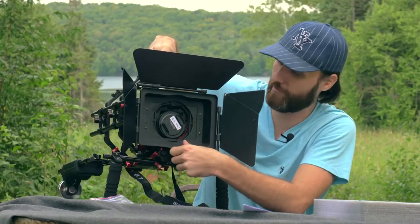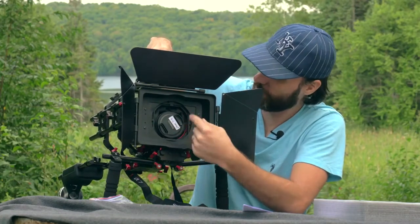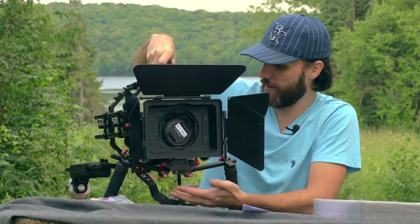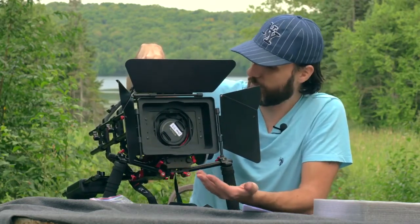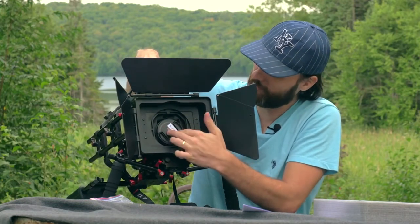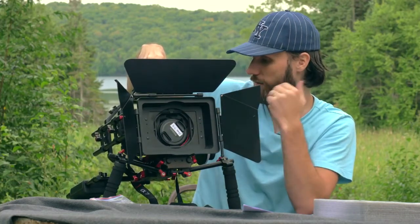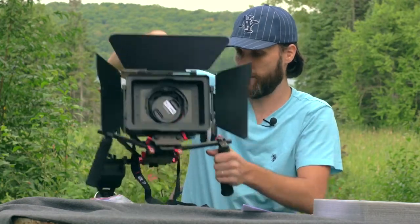With the Sony A7S, the problem is that the lens does not really line up — the camera should be a bit higher. Since I can't put the camera any higher or the matte box any lower, it's kind of useless in this configuration. Ideally the lens should be dead in the middle of the matte box. I would have to use some kind of risers to put the camera a little bit higher. So that's one thing that sucks.